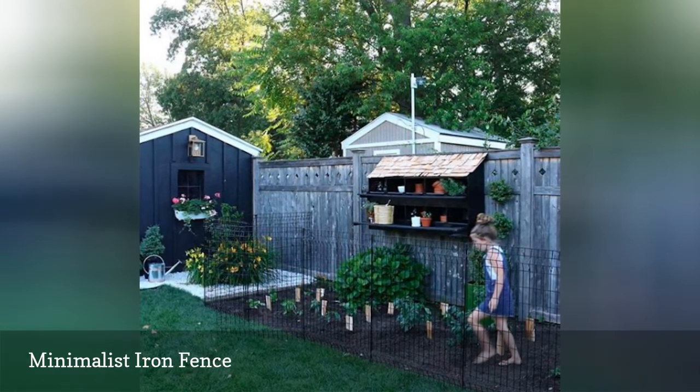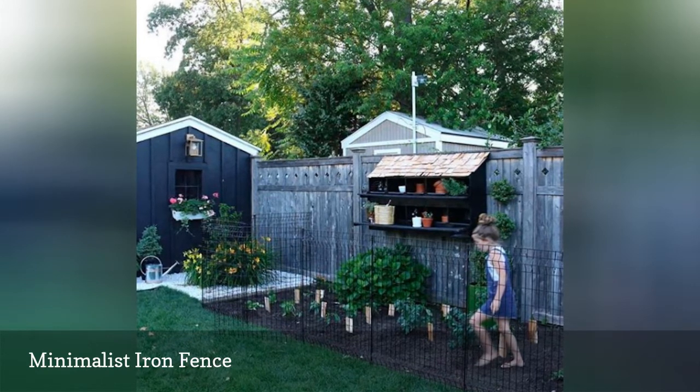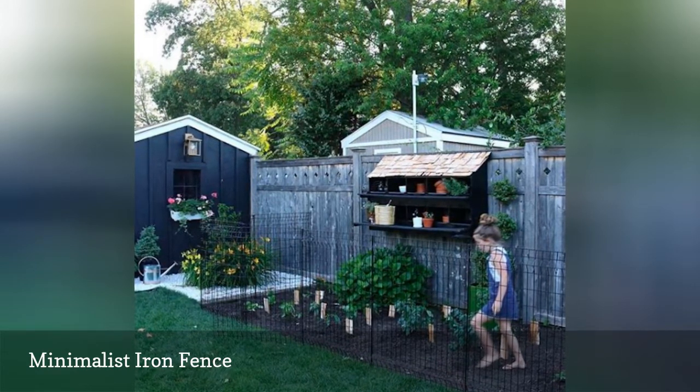This fence puts practicality over ornamental aesthetics, yet its streamlined simplicity fits anywhere on your property.